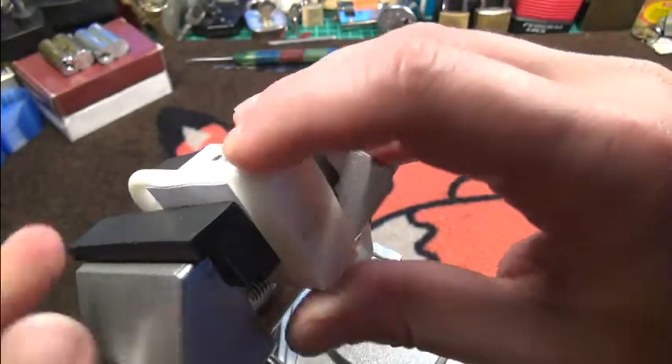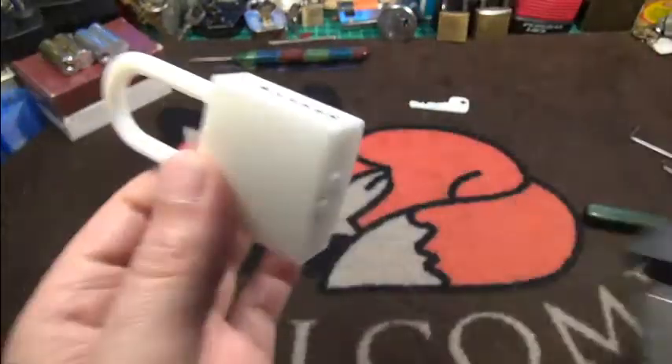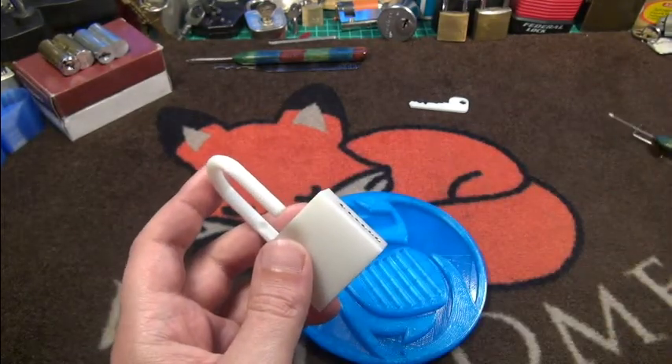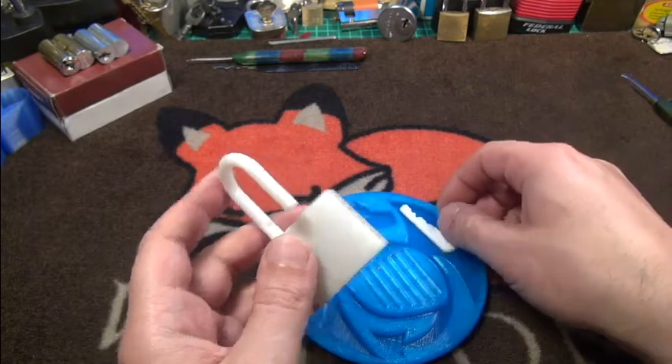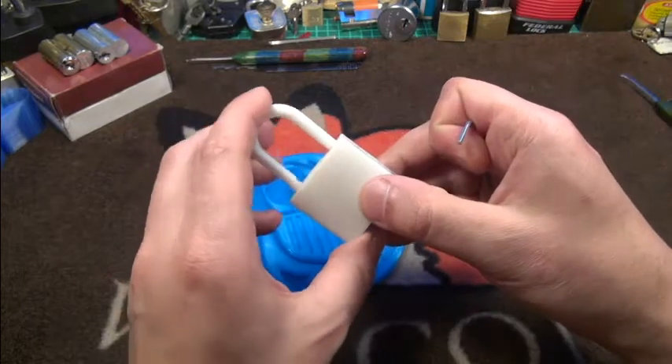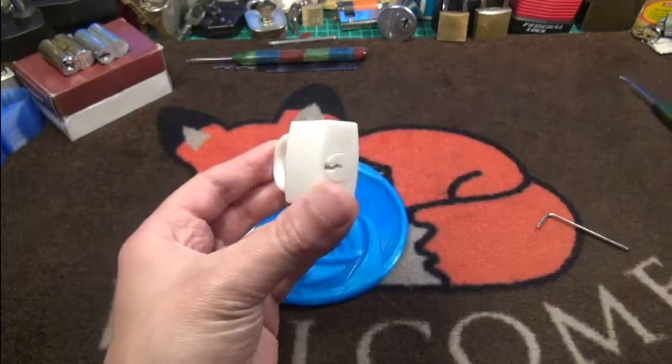Pretty cool pick — not too easy, as I said. And now let's take it apart; I will show you all the details. I'll put the key in here and close it again.